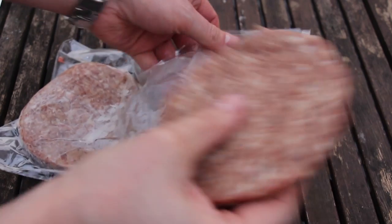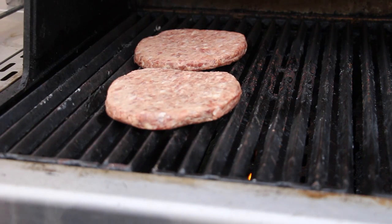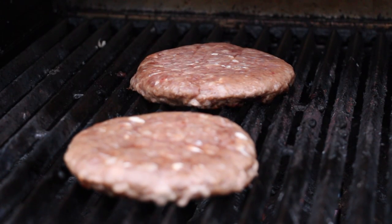So these are wild boar burger patties I got from a German butchery called Die Abenteuer — you can check that out. Now put these onto your grill on high heat with cast iron grates, and let them grill for three minutes per side.